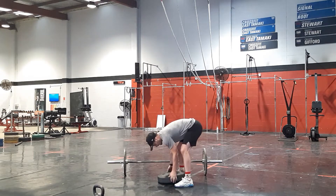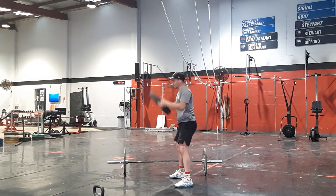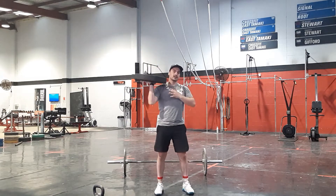So what that will look like — hold the plate, tap the floor, up and overhead — five reps. Then we're going to go into five plate presses each side, pressing through.